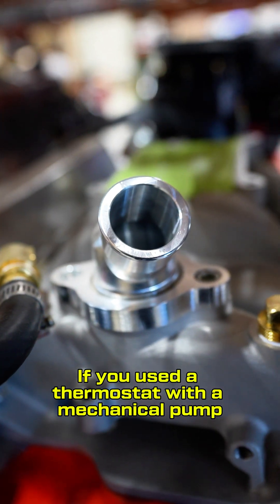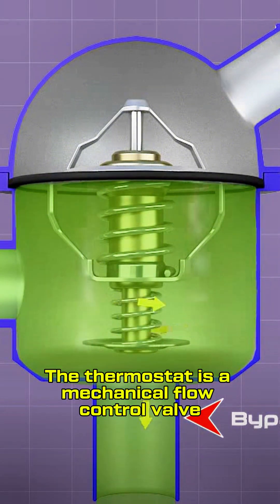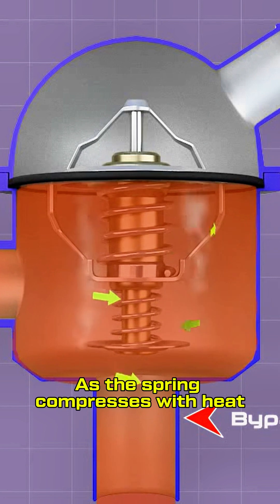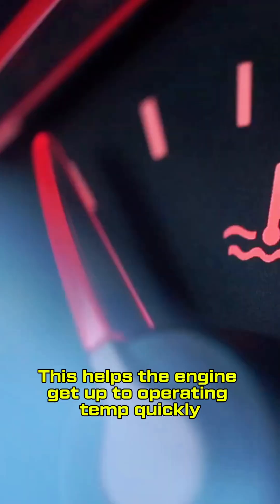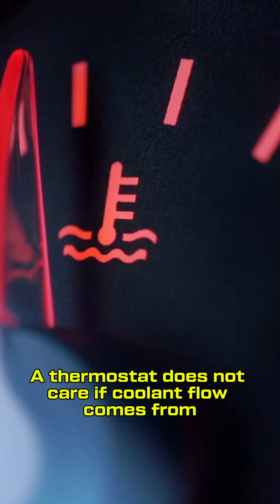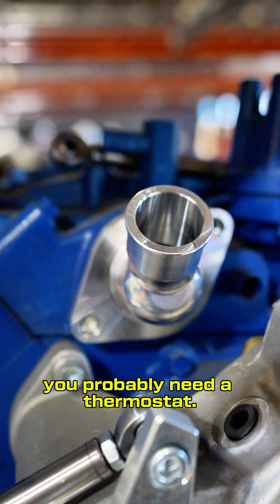If you used a thermostat with a mechanical pump, why wouldn't you use one with an electric pump? The thermostat is a mechanical flow control valve. Zero to minimal flow is allowed when it is closed. As the spring compresses with heat, the thermostat opens for more flow. This helps the engine get up to operating temperature quickly and maintain operating temperature. The thermostat does not care if coolant flow comes from a mechanical pump or an electric pump. So yes, you probably need a thermostat.